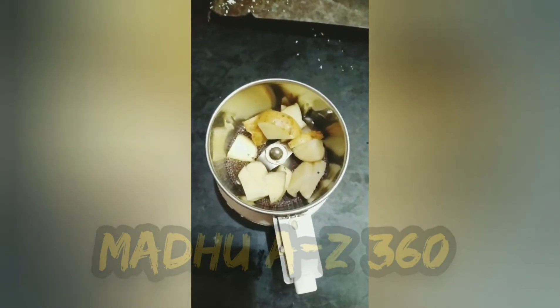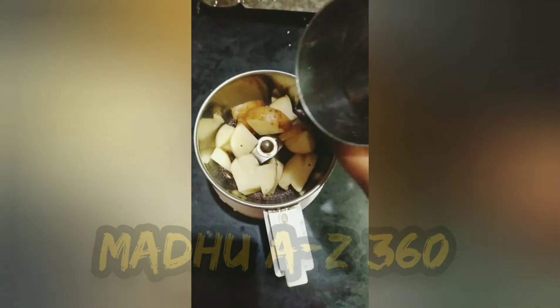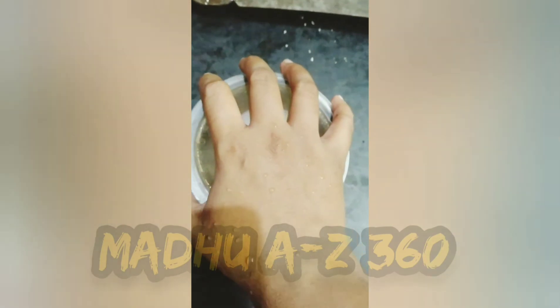Now, let's take a little bit of water. If you already have a potato, you don't want to add water in the same way. If you want to add a potato in the same way, I will add a little bit. Now, let's put this in the jar.